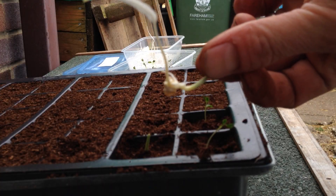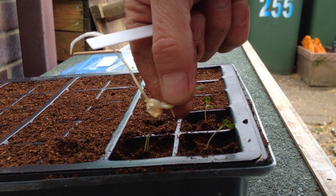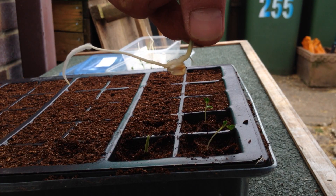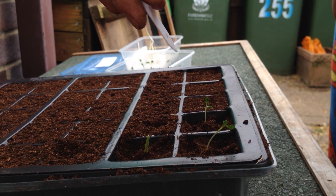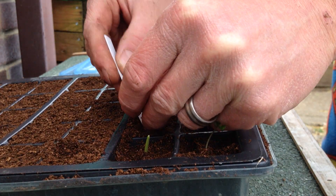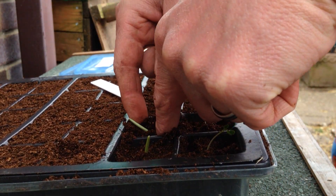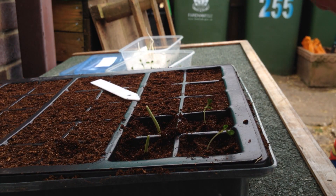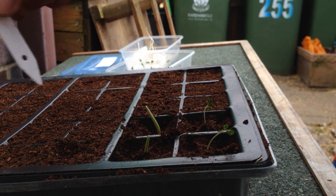I'll try and get a close-up of the root if my camera will focus. Use the plant label to poke the root all the way down. Some of them you will break the root and they won't work, but that's why you always sow more than what you actually need.